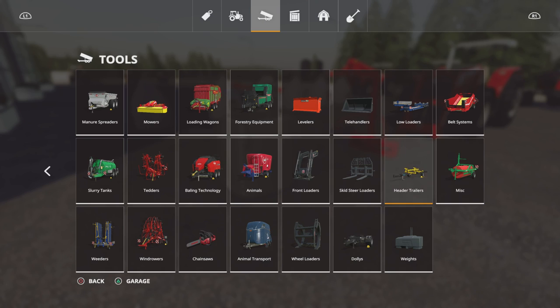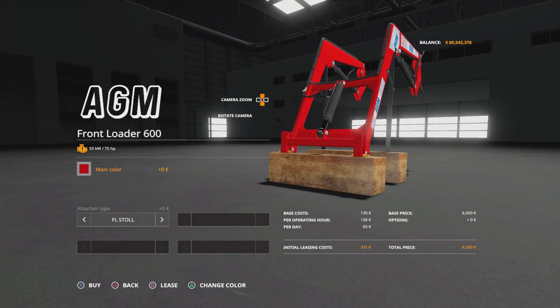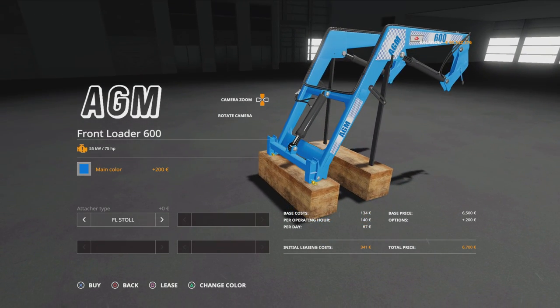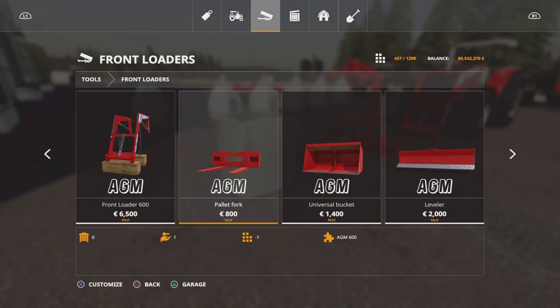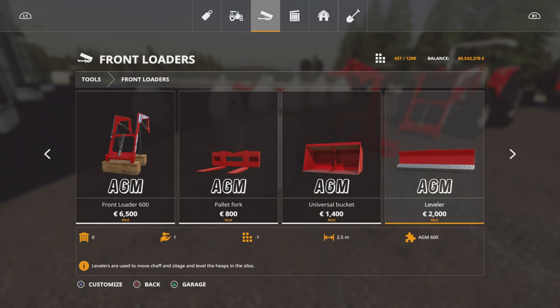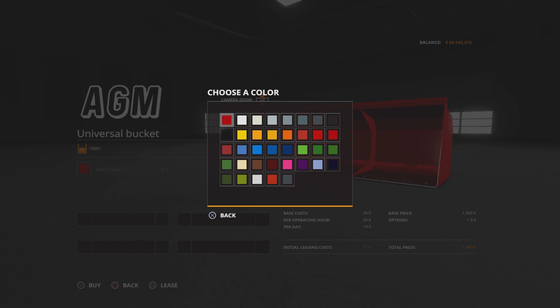You'll find the gear under front loaders, tools and front loaders. The front loader 600 is 6,500 and requires 75 horsepower. You can change the main colour — all of these implements have the same colour palette. You can have it standard attacher type, so this attacher will work on any other front loader setup you have, or the AGM 600 which is specific to the attachment on the tractors we're going to look at in a minute. Pallet fork, universal bucket 1,500 litres, leveller 2.5 metres, and 1,200 litre fork with grapple. Each of these has the same colour options.